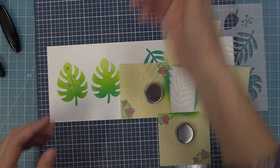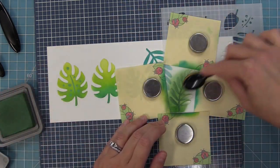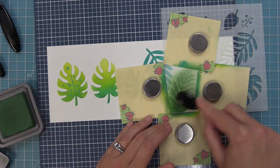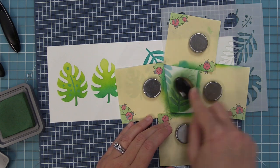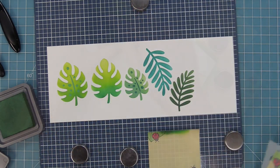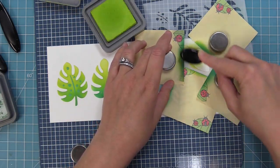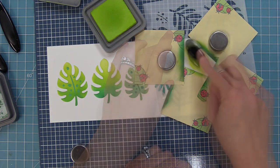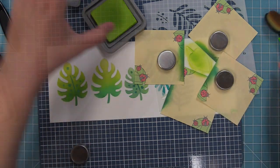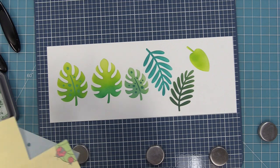We have this style of leaf in both a large and small size. The next one is in Rustic Wilderness — it's really pretty. While inking it, I'm taking care to not be perfect, to not ink everything completely so there are some changes in texture and it's a little bit lighter up towards the top of that leaf. Here is our third style of leaf. We're going to ink this one in Twisted Citron, just making it a little bit darker towards the bottom. And of course you can add cool detail over top.